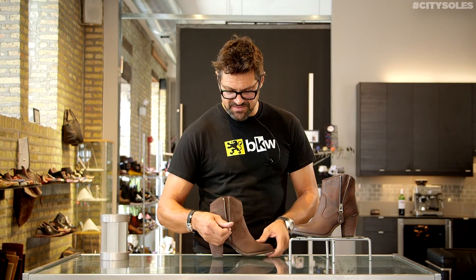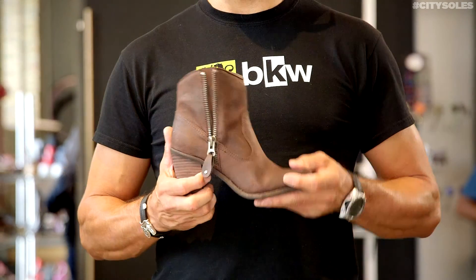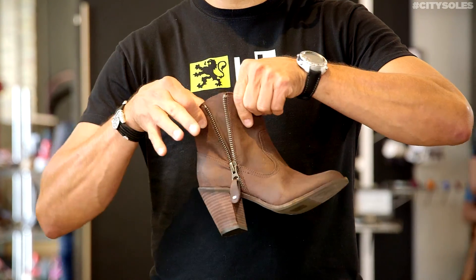This little zipper on the side is fashionable. You can leave it open because it's kind of cool and casual that way, or you can zip it up if you want a narrower look.